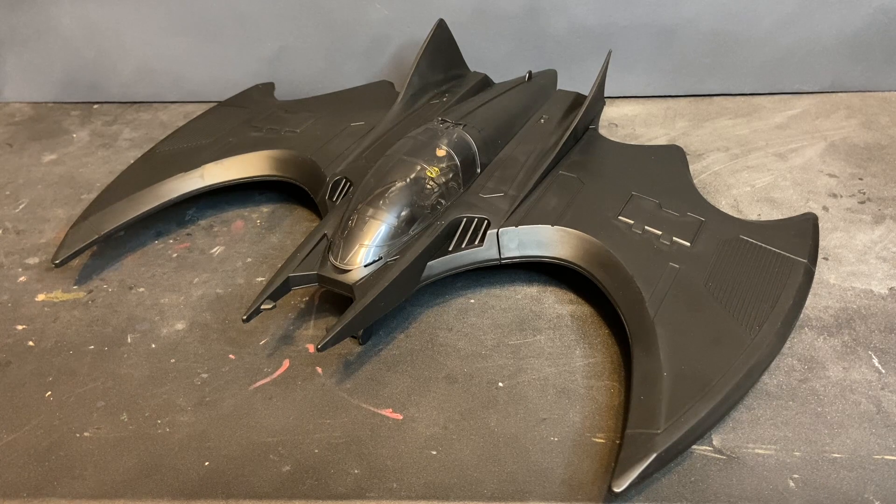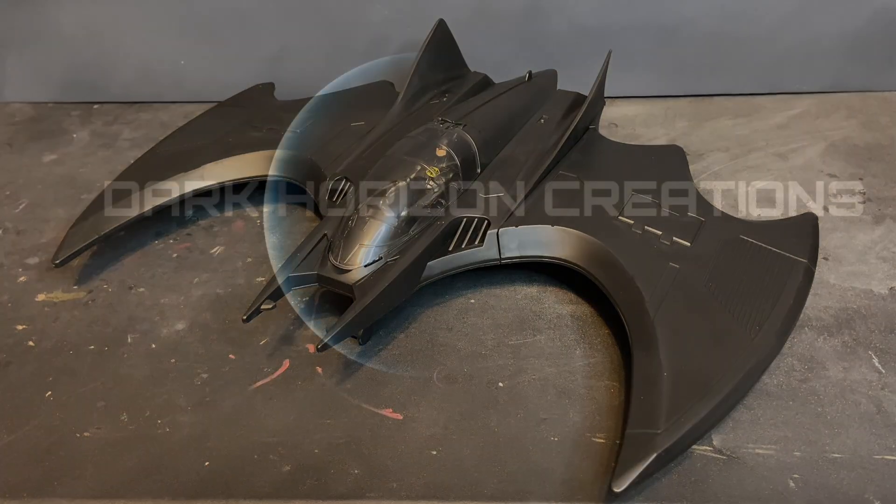Overall, this is a really nice play set and toy. If you're a collector or fan, you definitely want to pick one of these up and add it to your collection. I guarantee the value on this is going to exponentially increase over time. It's certainly not as large as the McFarland Gold Label Batwing, but it's perfect for four-inch scale action figures as well as for use in a diorama or toy photography. There you have the Flash Ultimate Batwing Play Set by Spin Master.